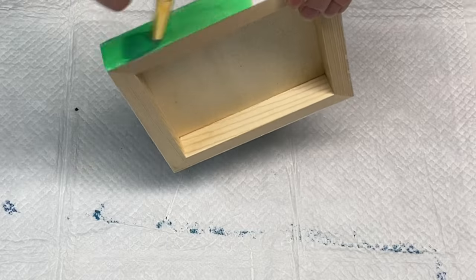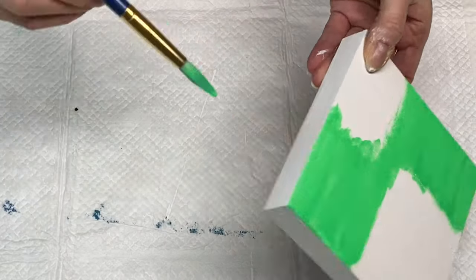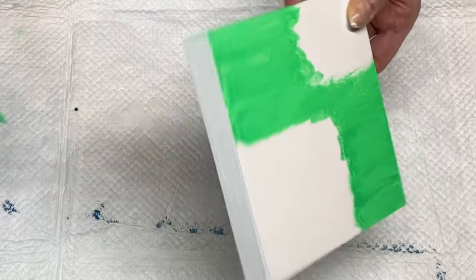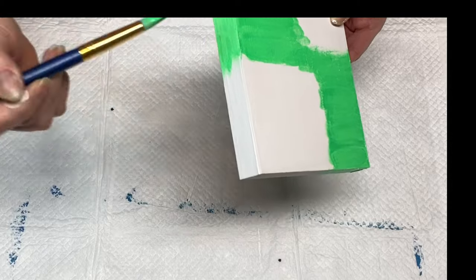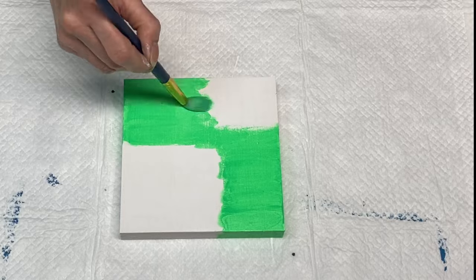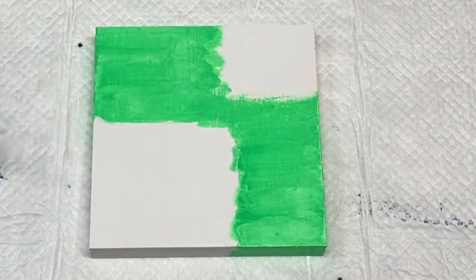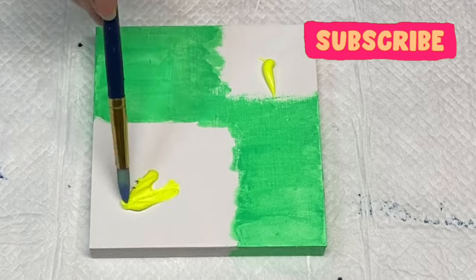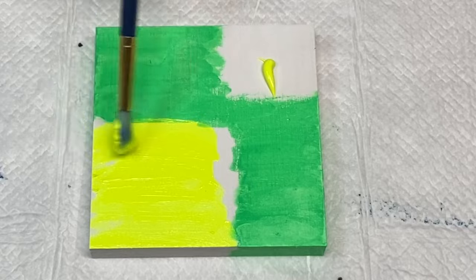This is a six by six cradled wood panel and I'm using a very bright green — it's a custom green I made by combining some fluorescent paints and some other acrylic paint. I'm painting over the gesso that I put down already on this panel. I've sped up areas of this video to save time, so if you're interested in more details please leave a comment below and I'll be sure to answer.